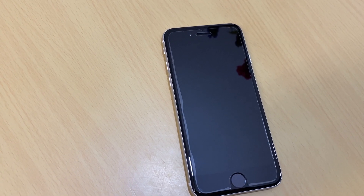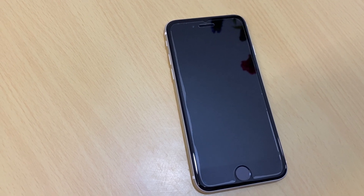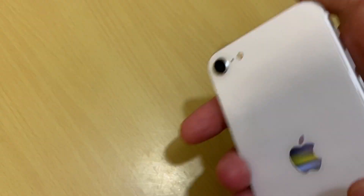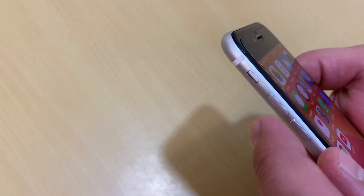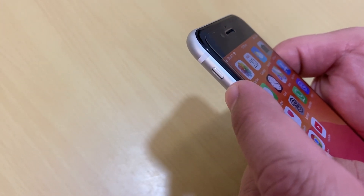Hello everyone. In this video I will show you how to force restart your iPhone. This is the iPhone SE second generation, 2020. First of all, quickly press and release the volume up button.